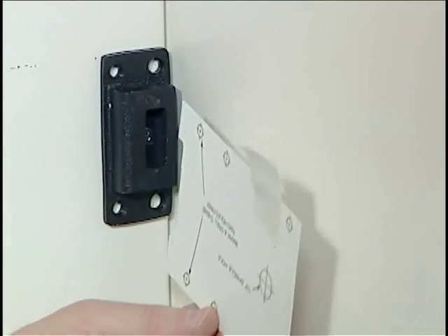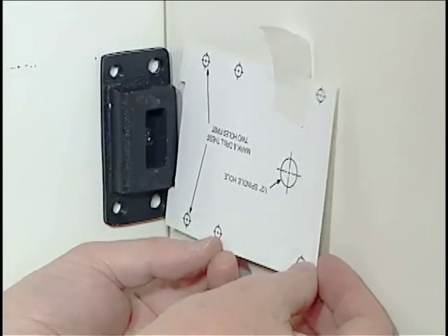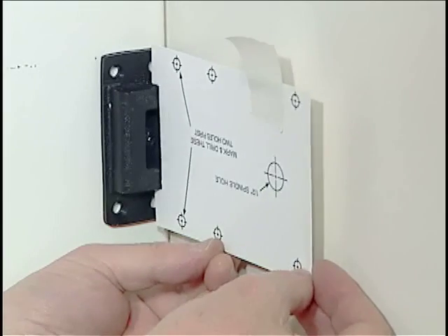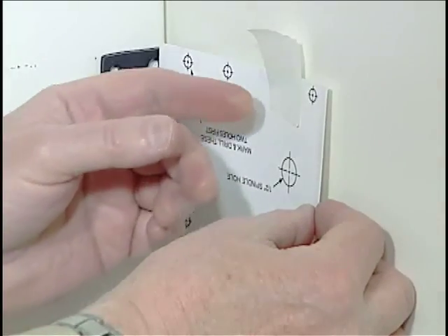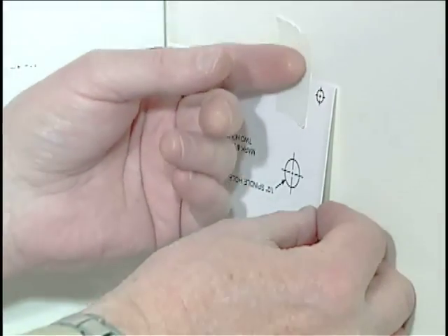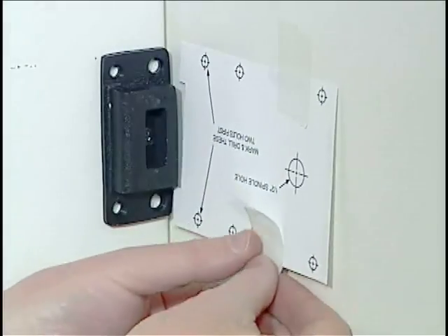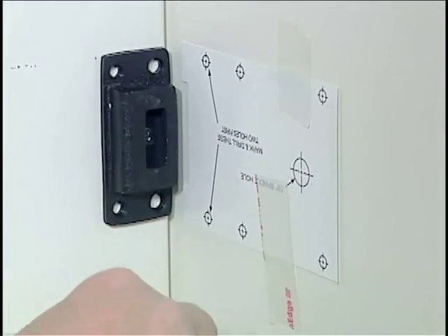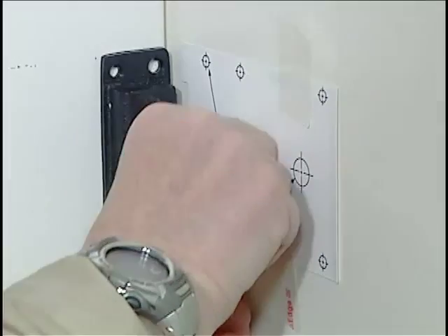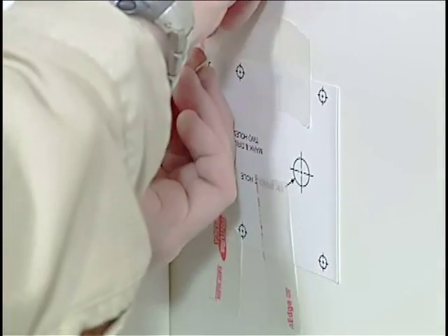Now that we have our strike mounted, I'll take the template that's included with the 2890 lock kit. You'll notice it has a cutout that goes right over the lip of the strike, and that tells me how to position it. I've got a piece of masking tape here, so I'll fasten it down into position, and now I can put a few more pieces of tape over it so that it will stay in place as I mark and drill my holes.